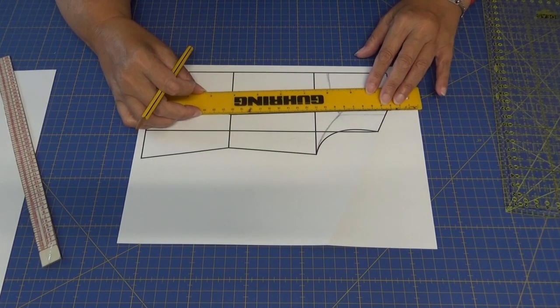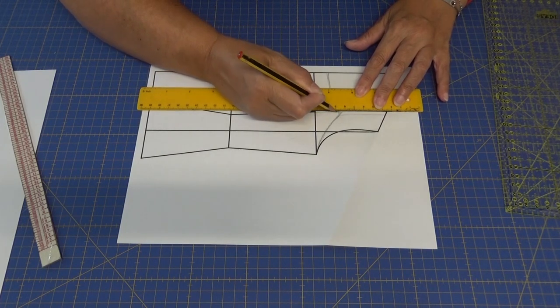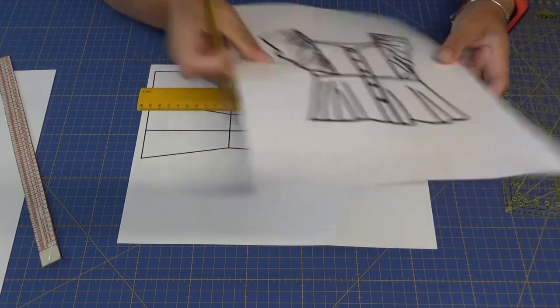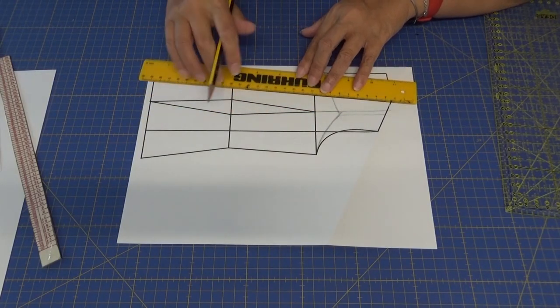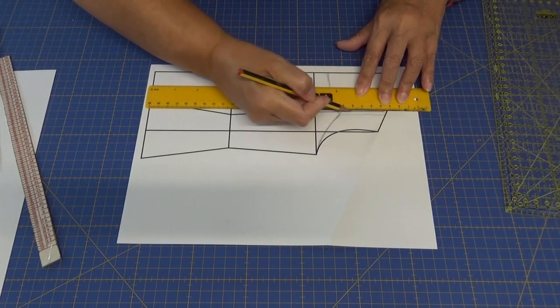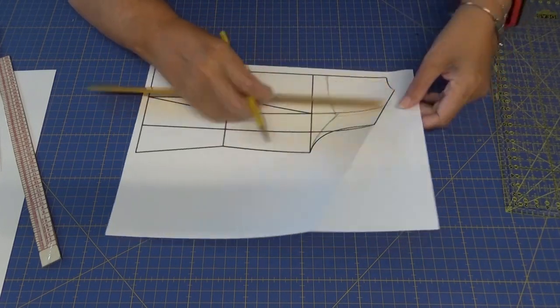No hace falta que lo hagáis con la inclinación, pero sí que tengáis en cuenta dónde va a ir el corte. Porque este corte, tanto en la espalda como en el delantero, va a coincidir con la pinza de entalladura. A partir de ahí doy hacia arriba, hago una línea recta más o menos a esa misma altura.